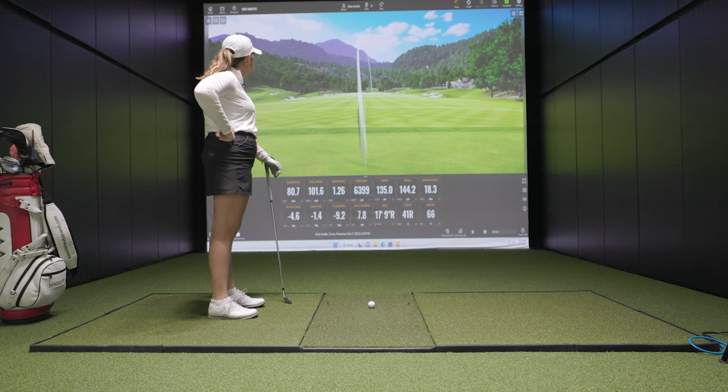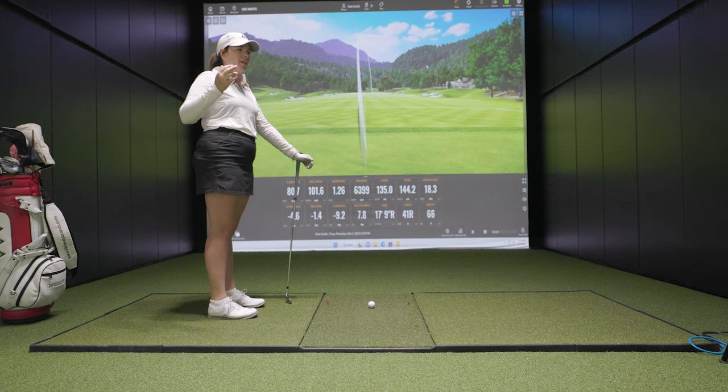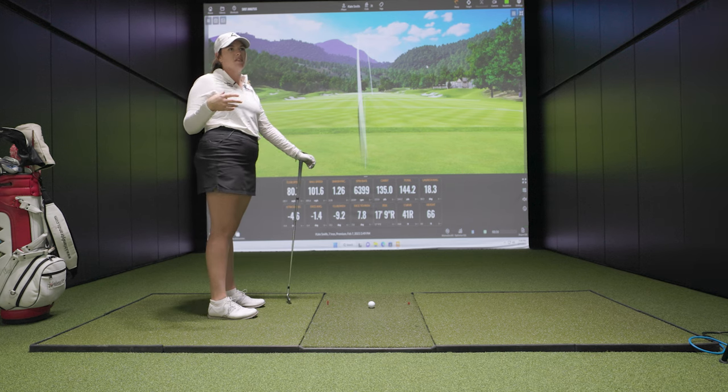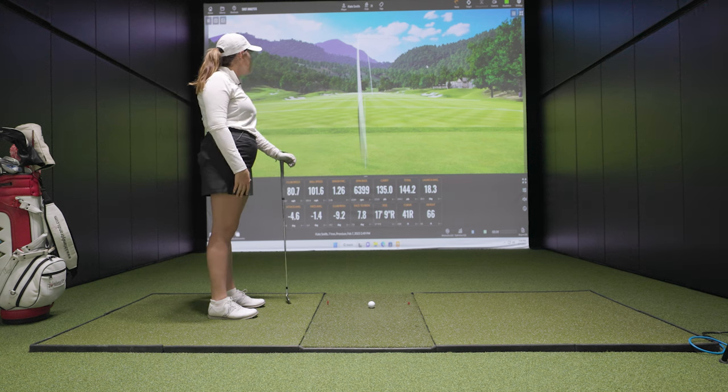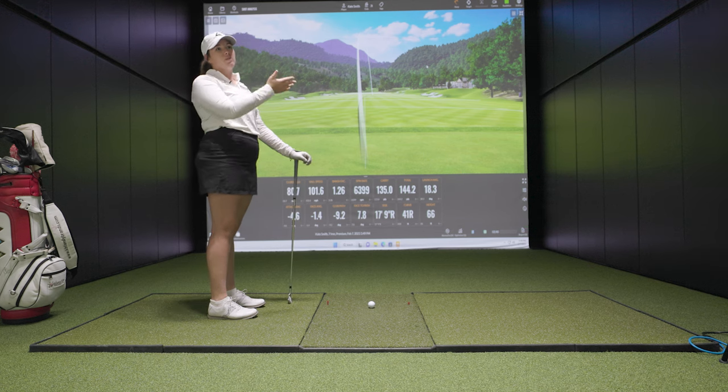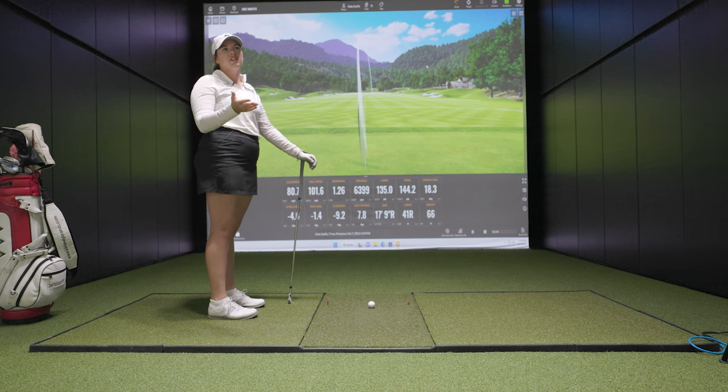That's Kate's stock swing — she doesn't change it much, knows she has a little out-to-in, and prefers it because of how the ball receives on the greens. It informs course management too: a back-right pin is a go pin for her cut, but if it's a back-left pin she's aiming to the middle of the green.